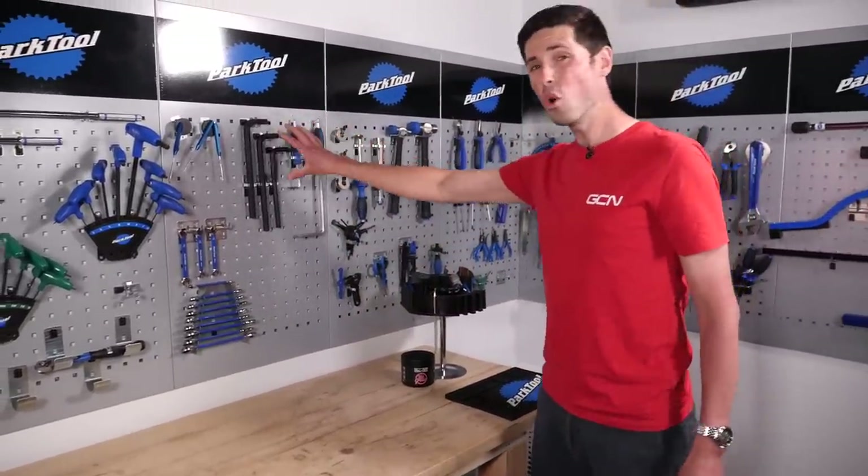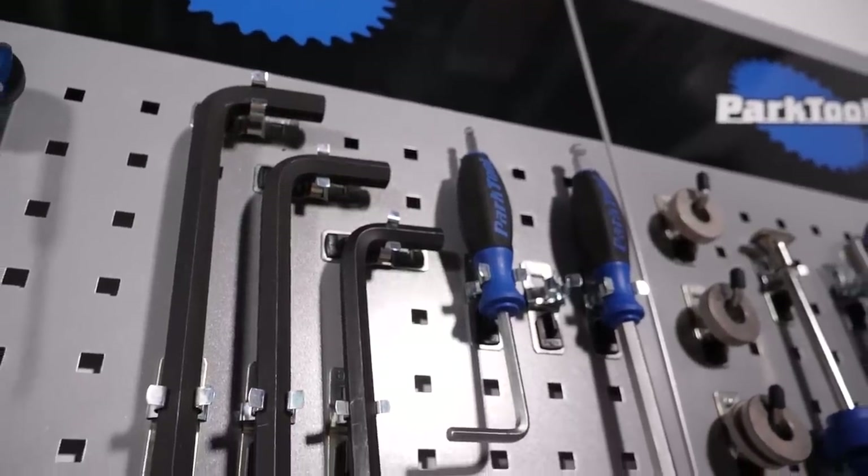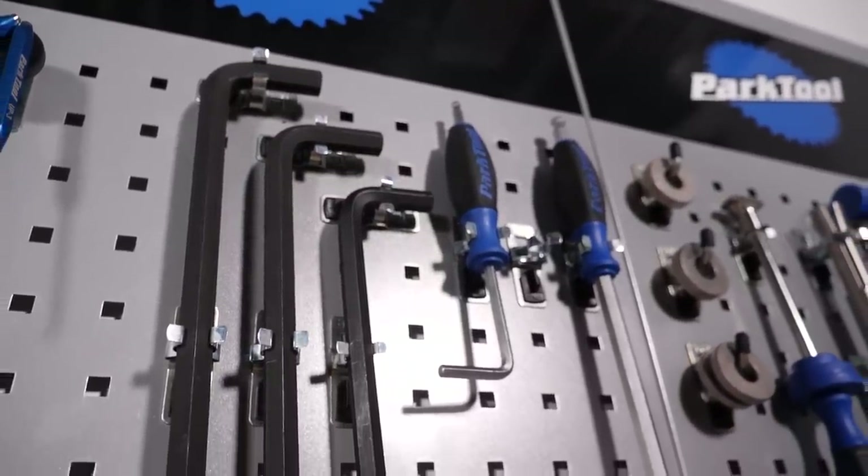Moving along from there, we've got some ginormous Allen keys. To be fair, these hardly ever get used because it's not very often you'll find a massive Allen key fitting on your bike as big as that.